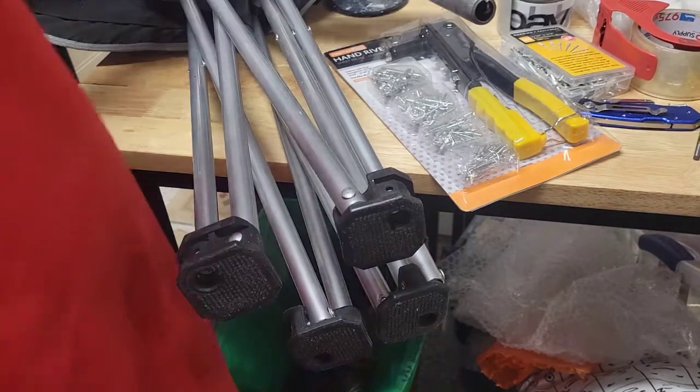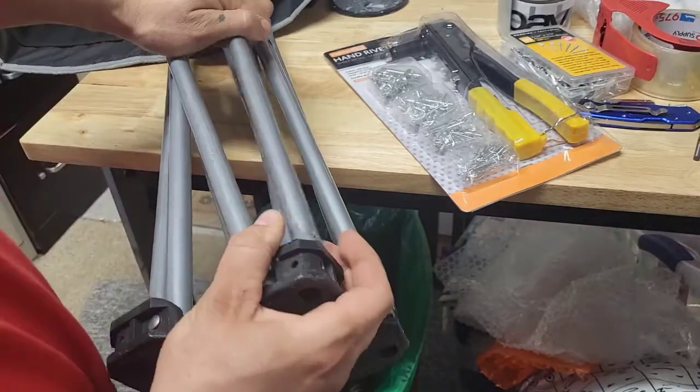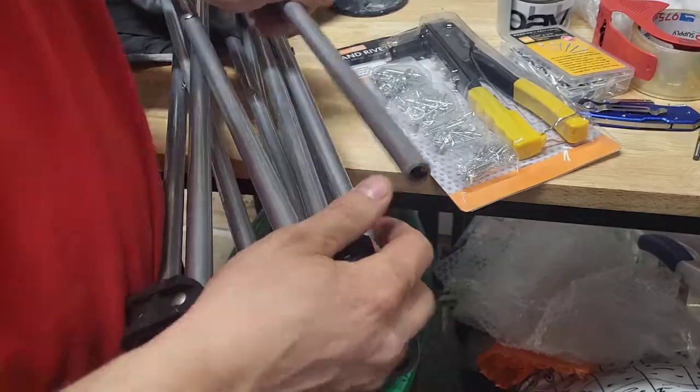Hey, what's up YouTube. Today I just want to show you this camp chair I'm working on. I have to repair it — one of these slipped out — so what I'm going to use today is a drill bit.